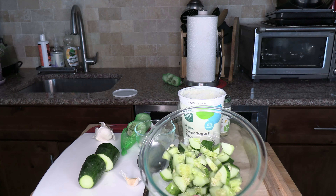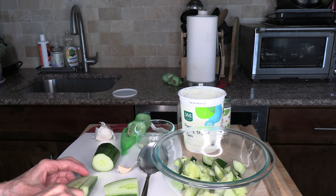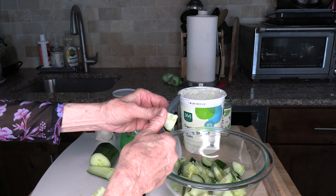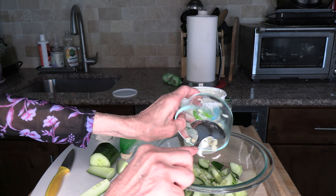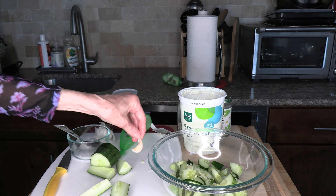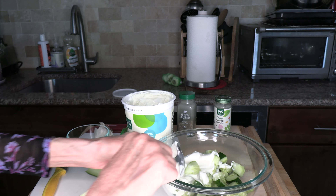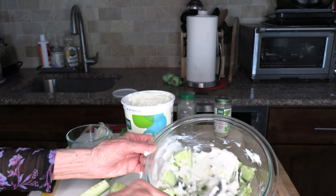So I cube my cucumbers, as you see. I cube them like this — you can cut them any way you like, I like it like this. And I just add them to my dish. Now I'm going to add the minced garlic. That's only one clove of garlic — that's all you really need. And then I'm going to add my yogurt: heaping tablespoons of yogurt.